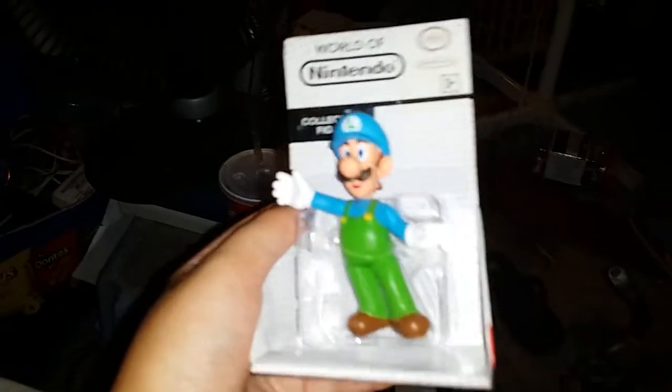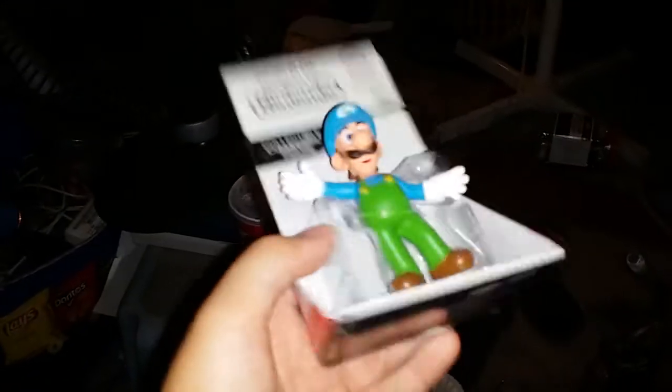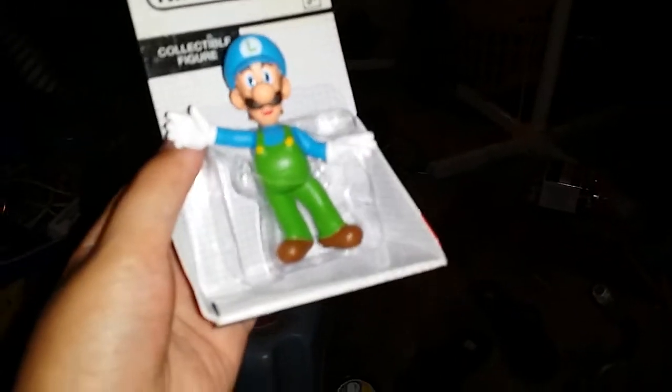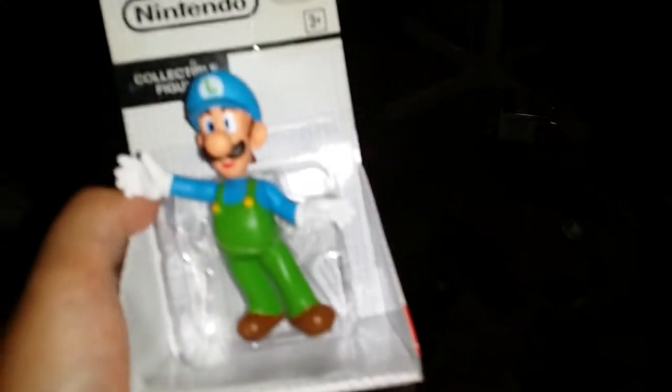Hey guys, so I know this is gonna be a dumb video because this is pretty easy to unbox. I just found it on my bed. I just got back from Timmy's, my best friend, and I found out there was a Luigi collectible figure — 3 plus. I don't know why I have this, but it's gonna be a stupid video because I'm gonna unbox a simple thing.